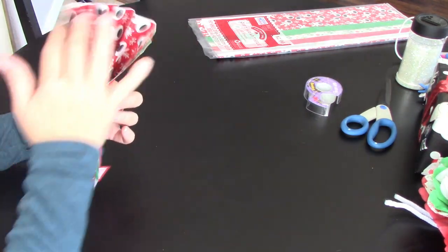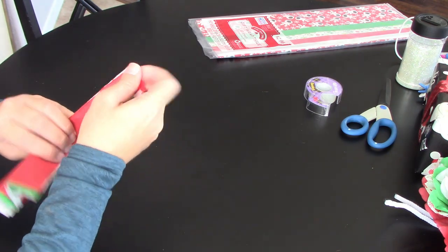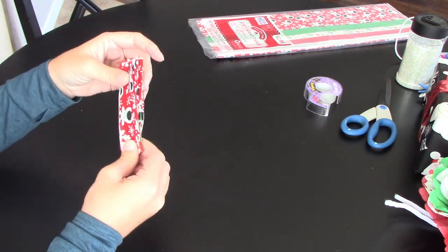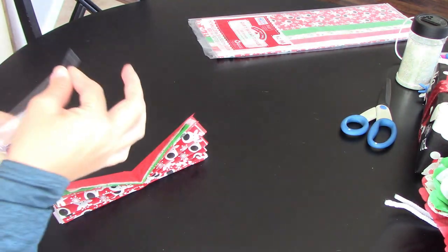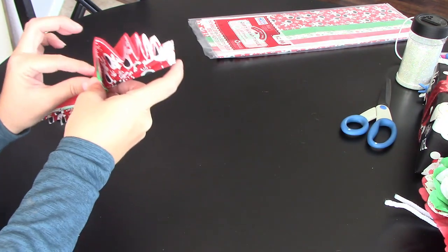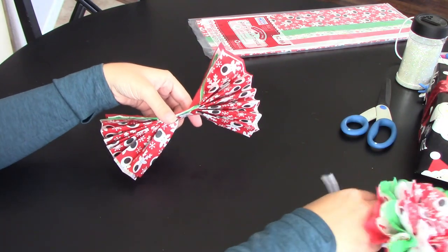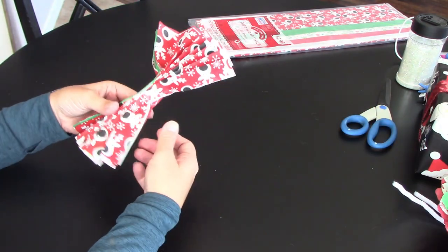Once it's all folded you've got the fan on both sides. Try to find the middle — just fold it in half and pinch it so you've got two equal sides. Then get yourself some scotch tape and tape up that middle section. Just pull off a length of tape, stick it on in the middle, and tape around. If you want something sturdier you can use a pipe cleaner instead, but tape works just fine.